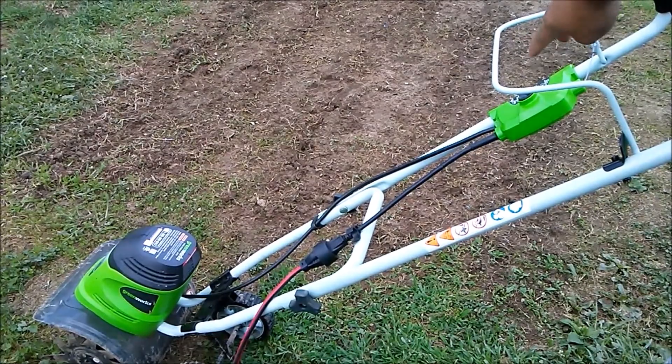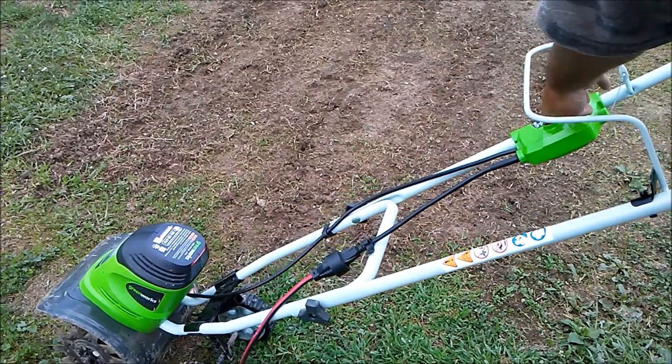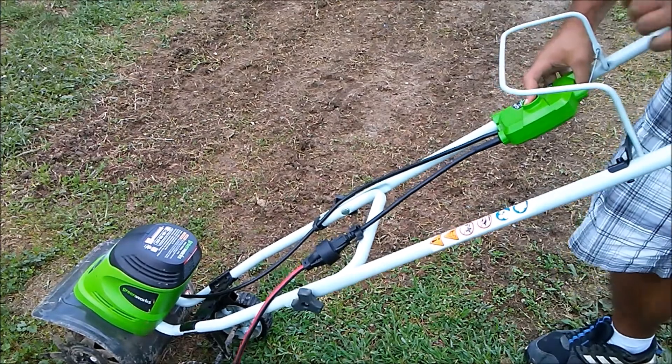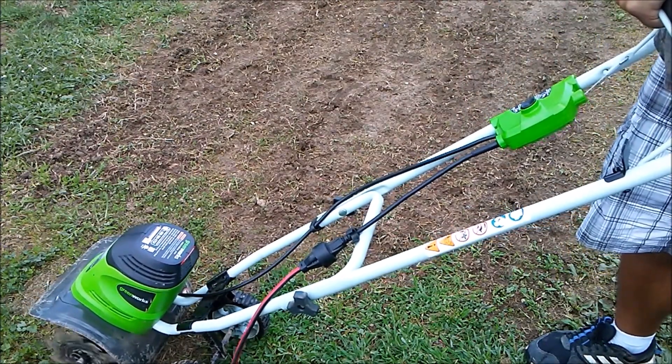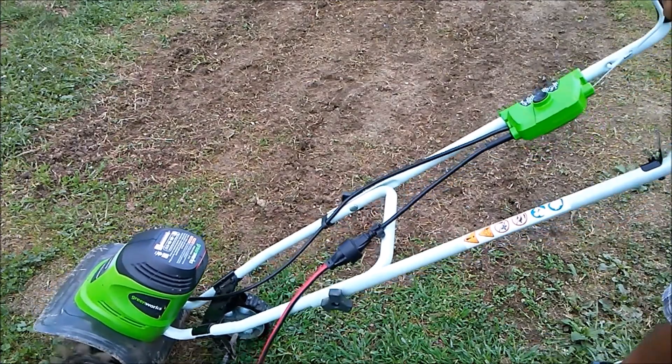You hold it in — hold it in — and that's all there is to it.